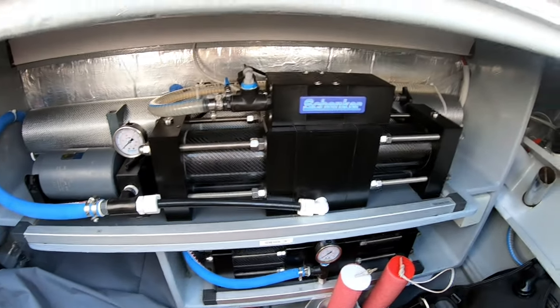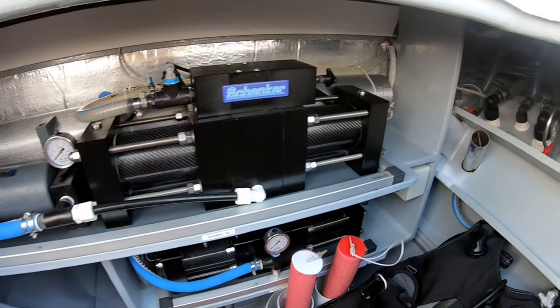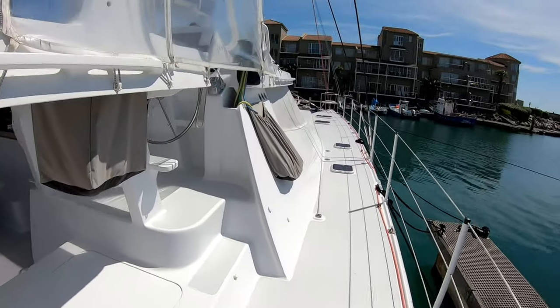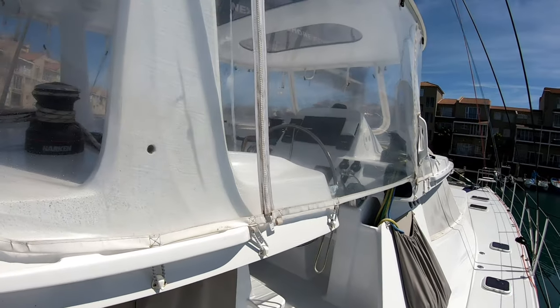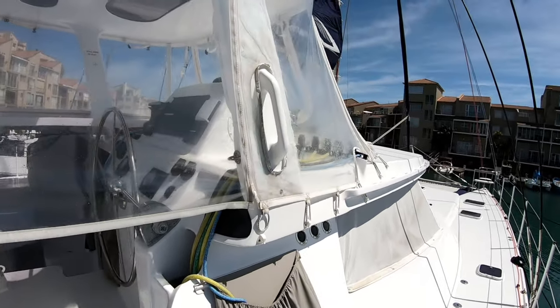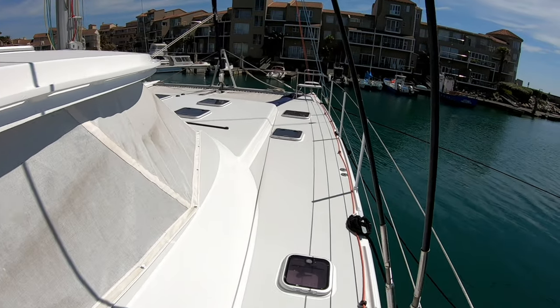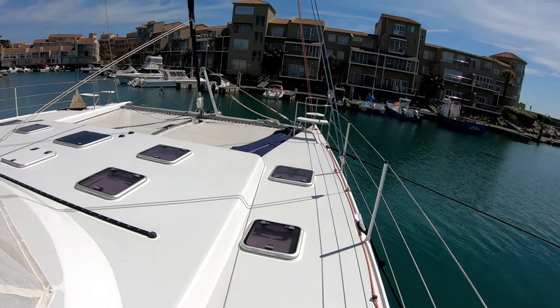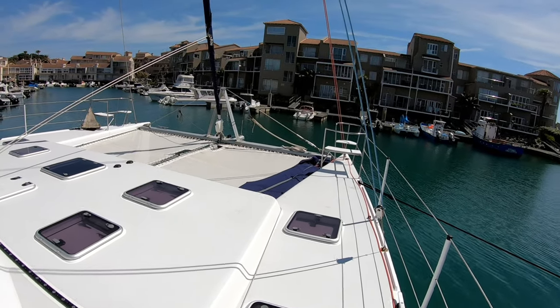I'm going to take a quick walk around just to show you. She's got a single helm upstairs with clears to protect you from the weather - super comfortable, a lot of space. We did a lot of jigging and casting for GTs.